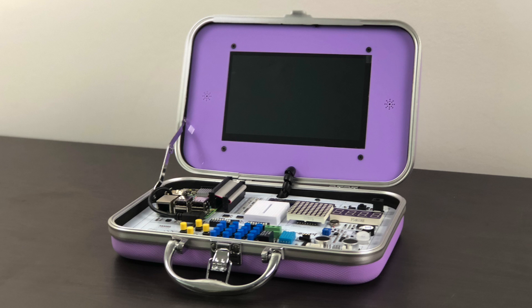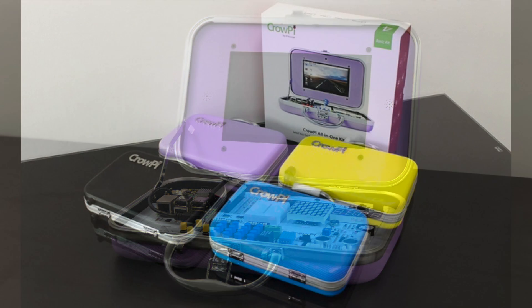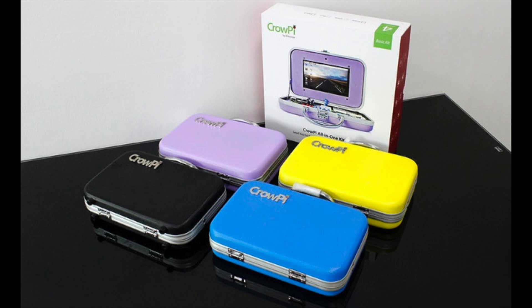I also have a four-year-old son — he has a shorter attention span but loves dinosaurs and robots. We talked about building something with servos to make stuff move. CrowPie has not paid me to make this video; they simply sent me one for a review. I think it's an awesome learning tool for children and adults alike.